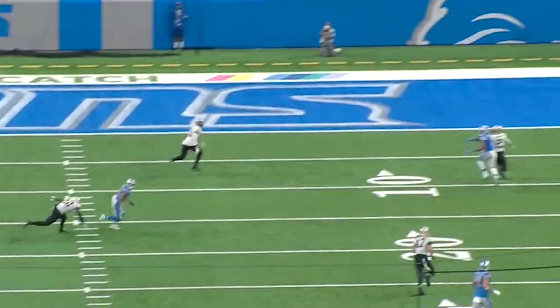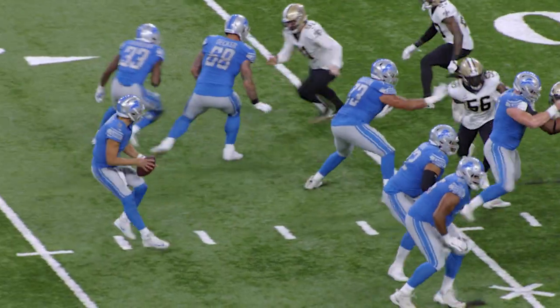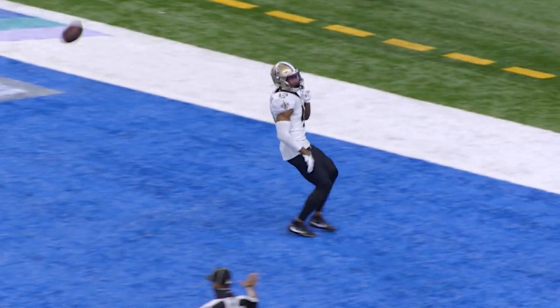He lifts it up because he's trying to avoid the contact, and look at what happens to the ball — it is fluttering in the air. The Jaguars need to find a way to affect Matt Stafford and his feet if they want to win.